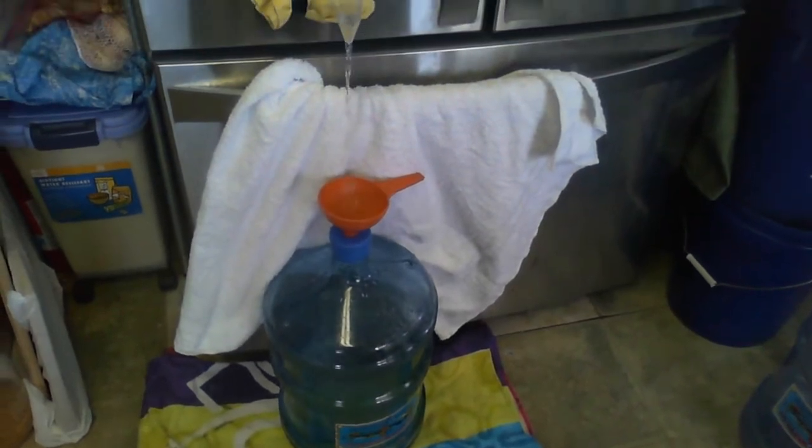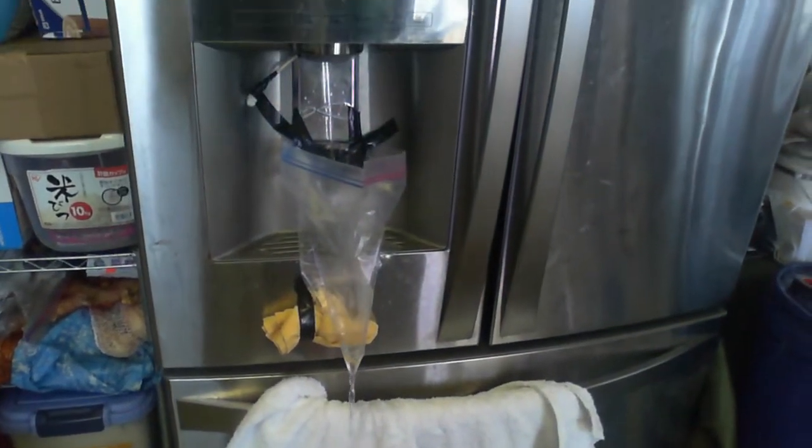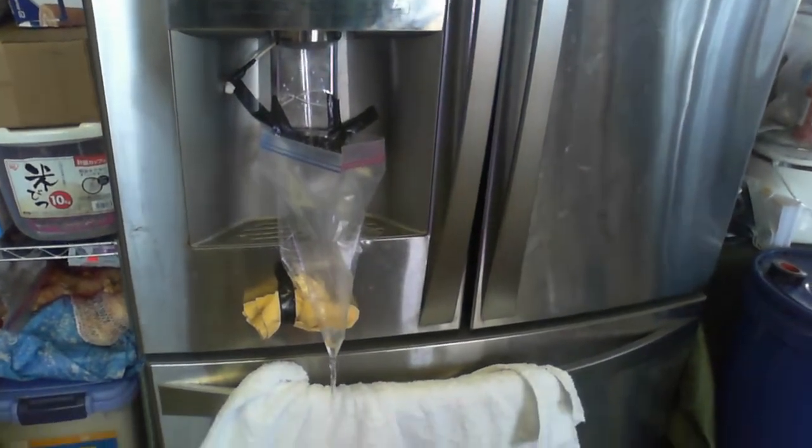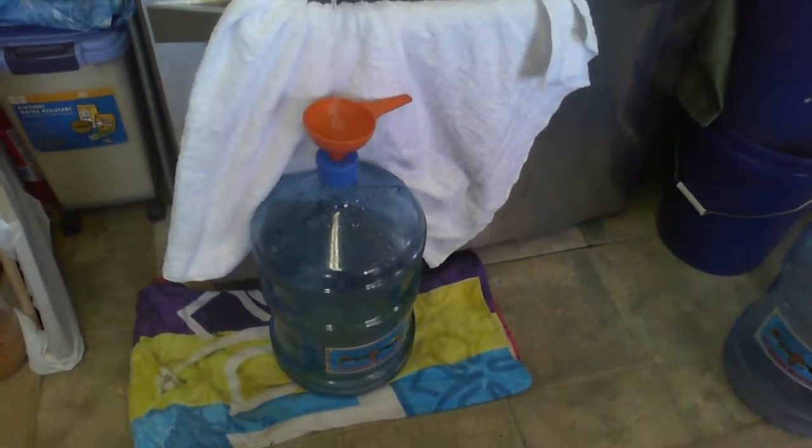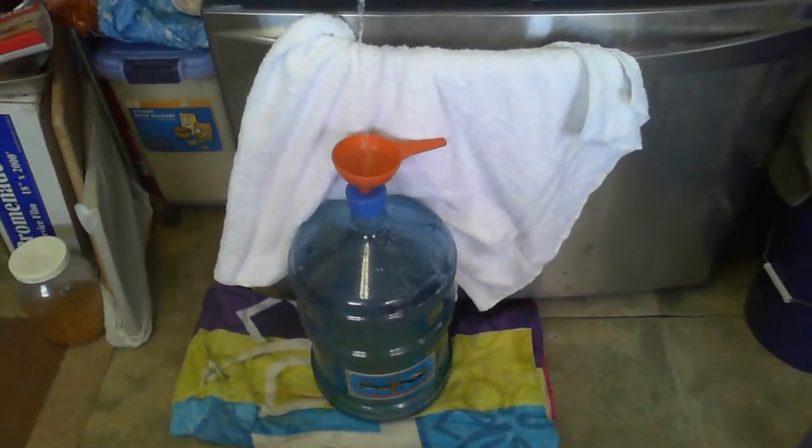We've got some nice filtered water straight from the fridge — carbon filtered — going right into the freshly sterilized Manahune water bottle.